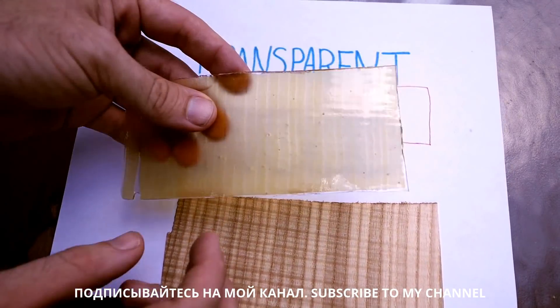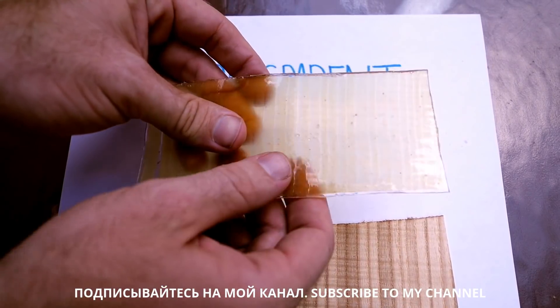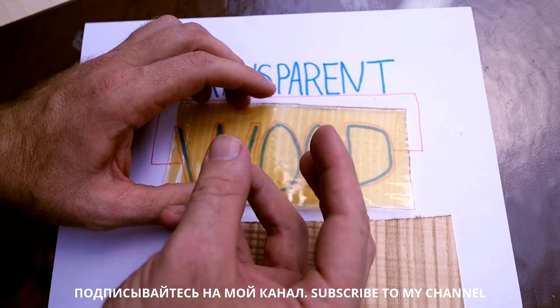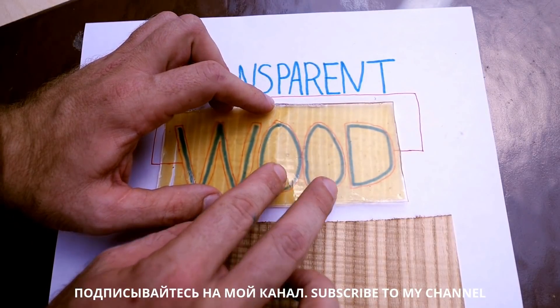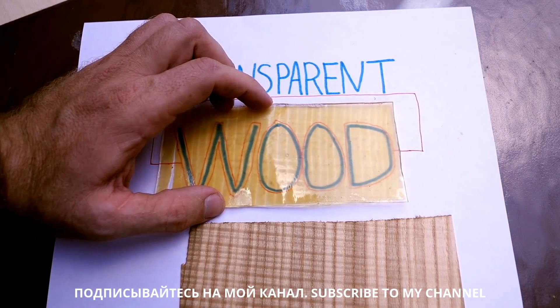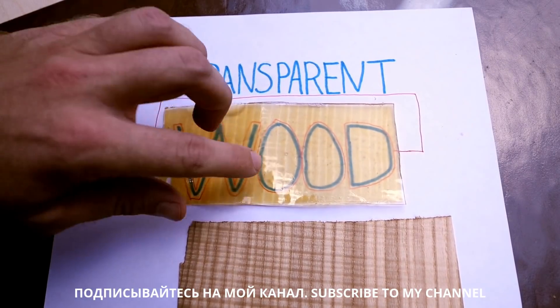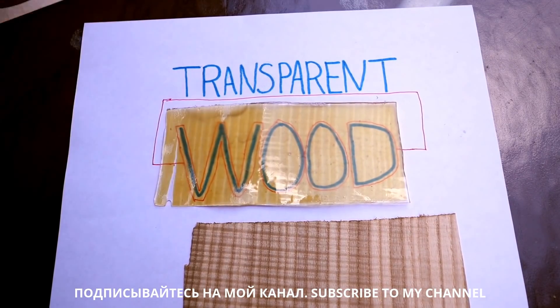The final step is you take all of your cellulose, once the lignin is gone, and you basically bubble epoxy through it in a vacuum chamber. This gets the epoxy completely through your cellulose, and it uses all those cellulose bits as kind of light pipes, kind of like fiber optics.